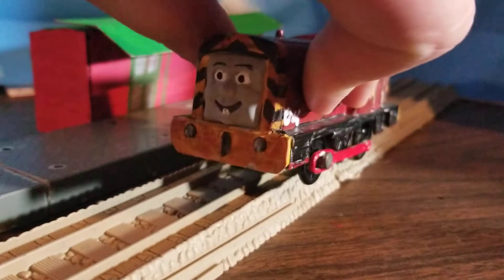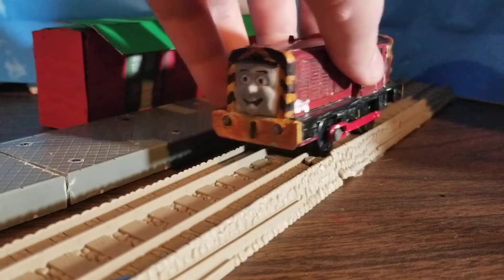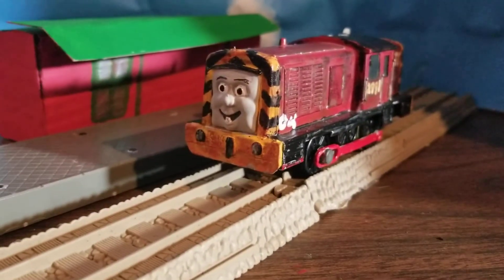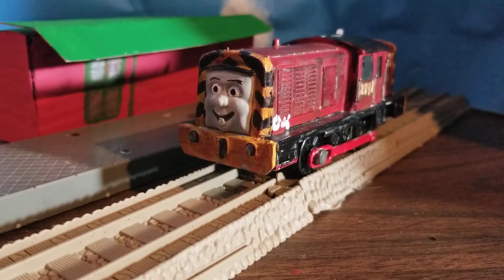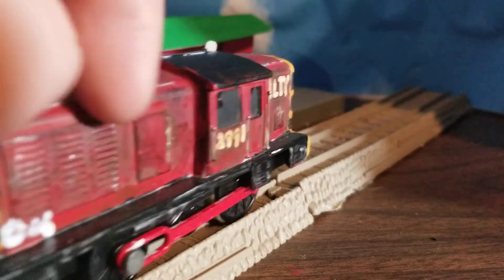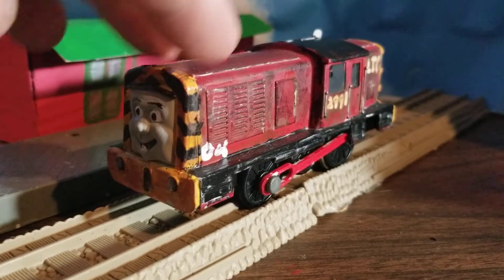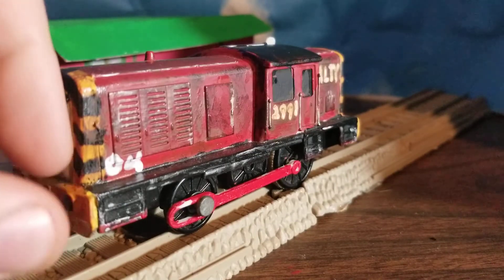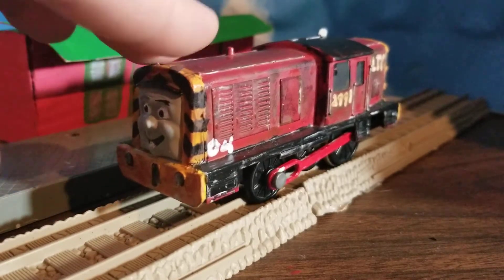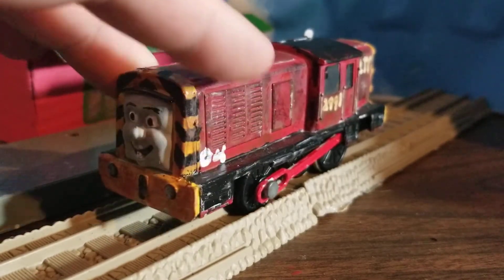There's a little silver on his buffer too. Weathering was really fun for Salty because I got to make him look super grimy and oily. After that I realized I forgot to do the numbers and his name, so I went along with a white marker and did D4, 2991, and then Salty. I prefer putting the 2991 so that if I need to use this as TV Salty it won't look weird, but if I want to use him as AU Salty, just the D4.